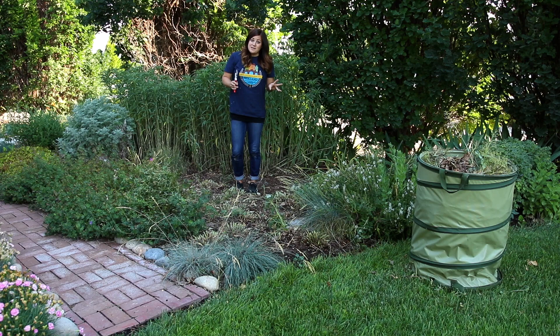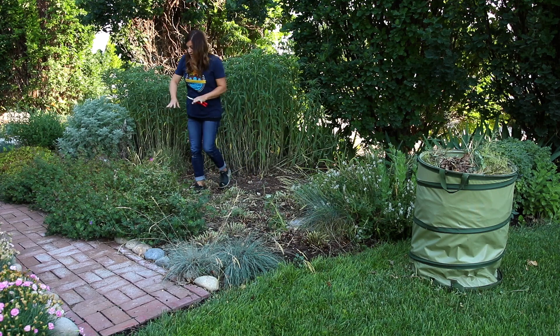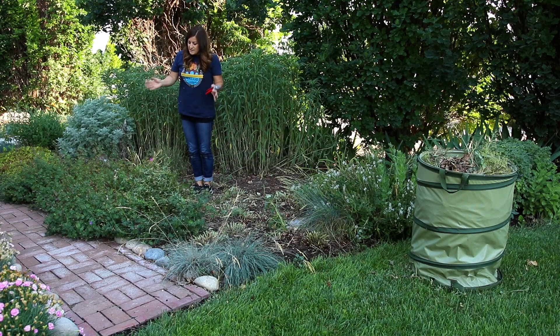The other two examples I wanted to show you in this category are actually in this same area. This one right here is a hardy geranium. By this time of the year they look kind of scraggly, really spent, they're not blooming anymore. So I'm just going to do the very same thing — go through and cut them all the way back.